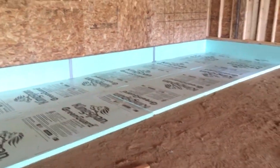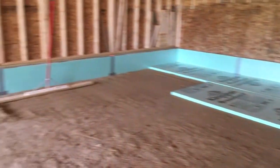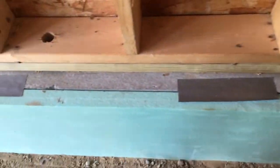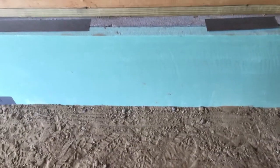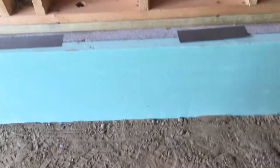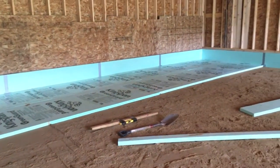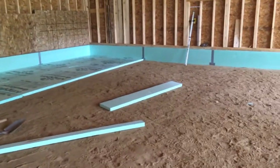Another thing is I insulated all the way around the wall — this is very important and a step that's always left out. You want a thermal break right here because there's a lot of heat loss that gets sucked through the foundation wall. A lot of people miss that step.